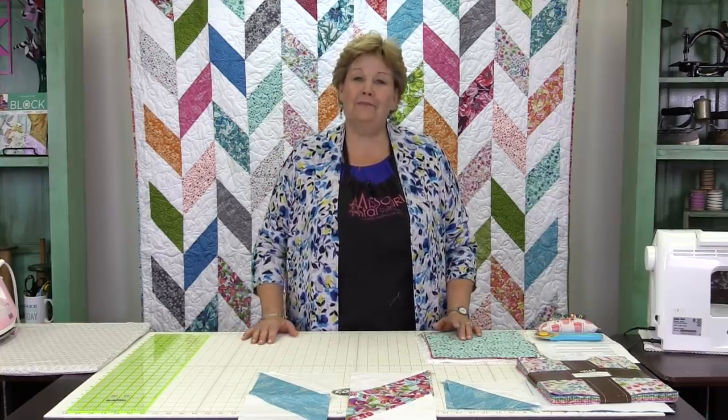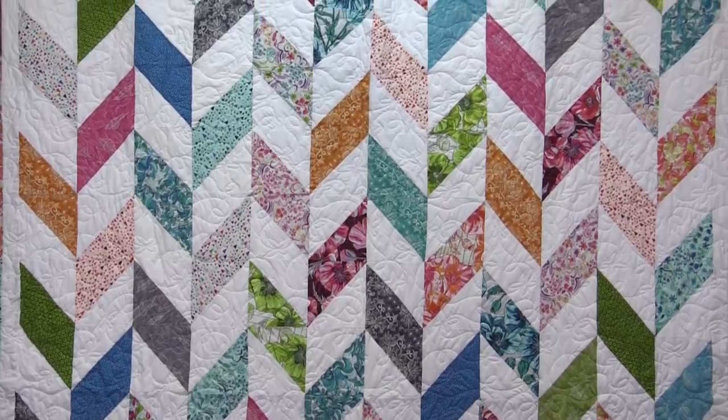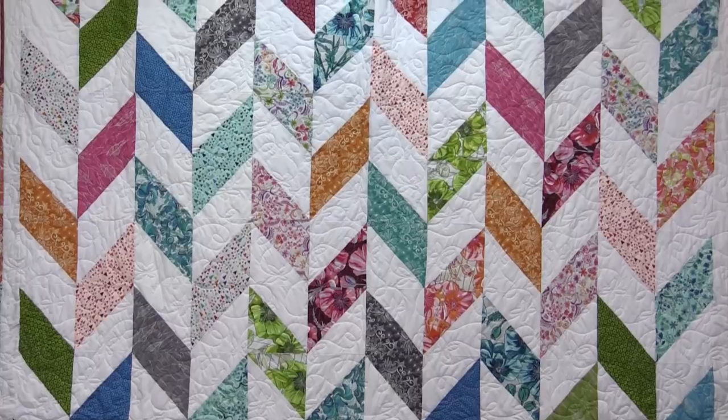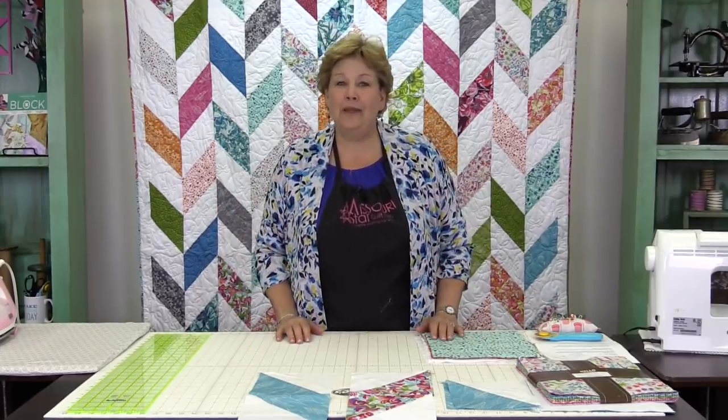Hi, I'm Jenny from the MSQC and I have a fun project for you today. We're talking about the ever popular herringbone quilt and I'm going to show you how to do that. So let's take a look at this quilt behind me. Isn't this gorgeous? It's very popular right now, people love making it, and I just want to show you an easy way to do that.